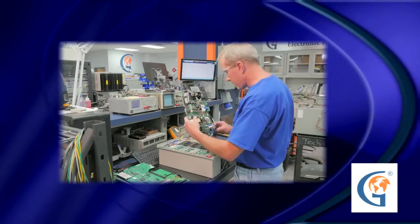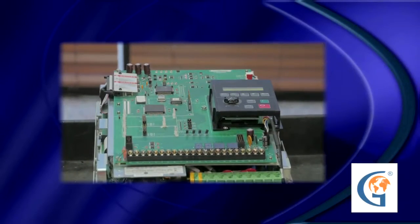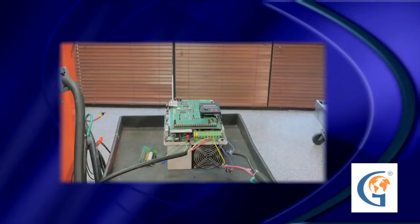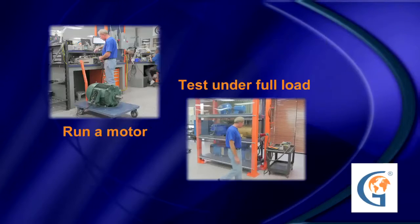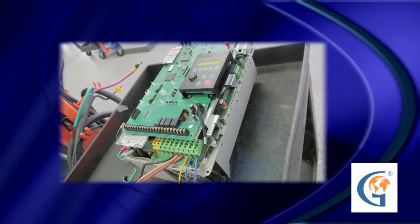At Global Electronic Services, we can repair AC and DC drives down to the component level. We consider the job only half complete without a true load test done to ensure a drive is fully tested — this is the key to a successful repair. We have a two-step process for true load testing drives. Let's watch as this drive gets repaired.